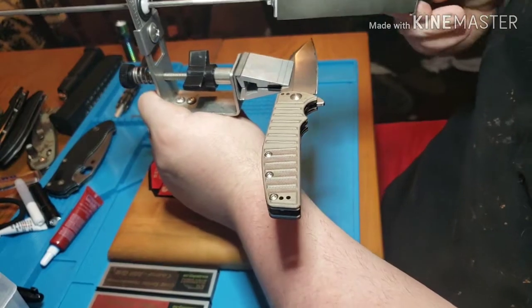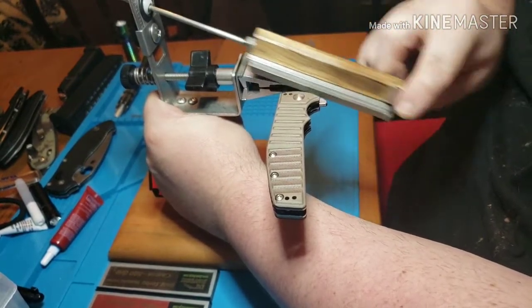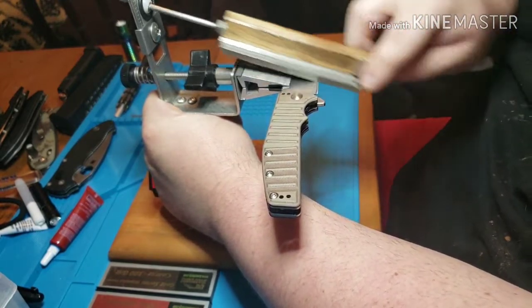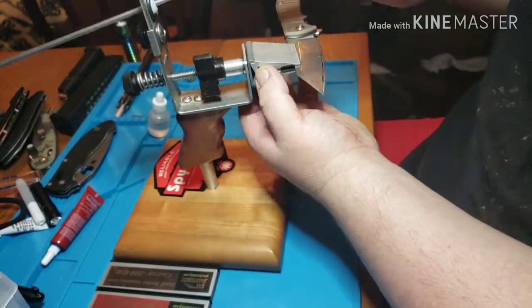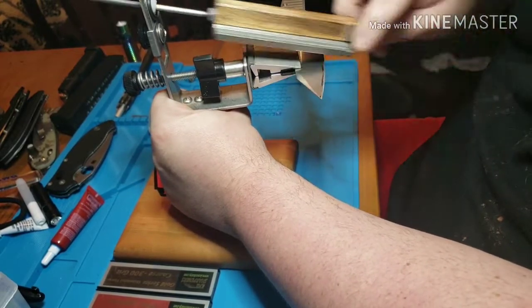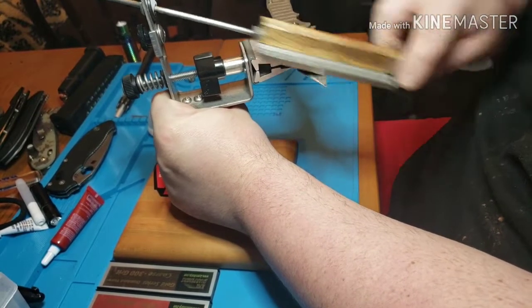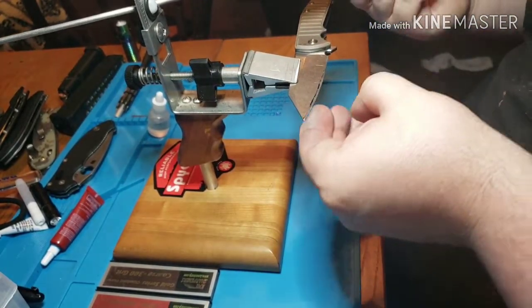Now that I've got a burr I can feel it. I've been grinding on this side using scrubbing motions like this. I've been scrubbing away and I can feel the burr on the other side. Once you get a burr, you flip your blade over and go upstrokes only — that's going to bend that burr and grind it off. You can hear the difference in the sound of the stone.